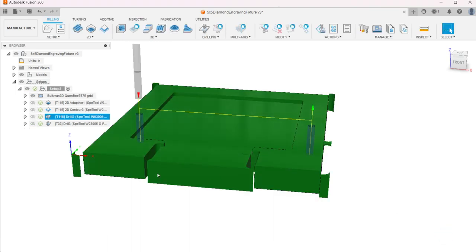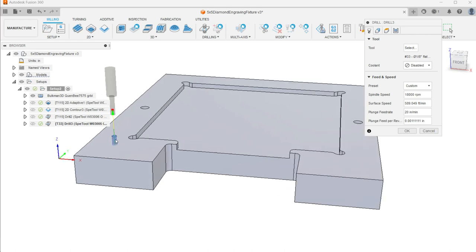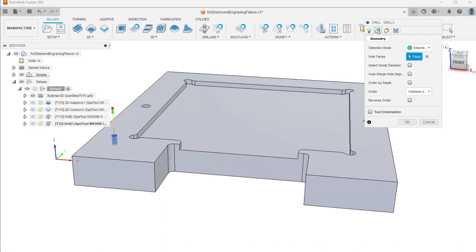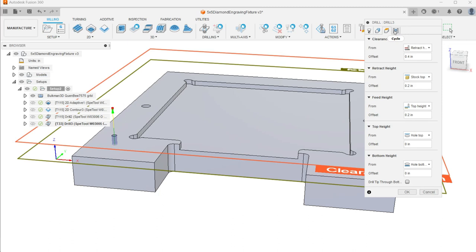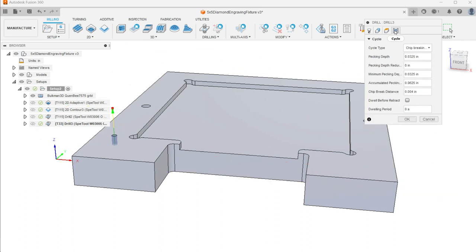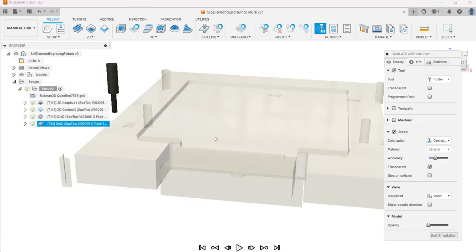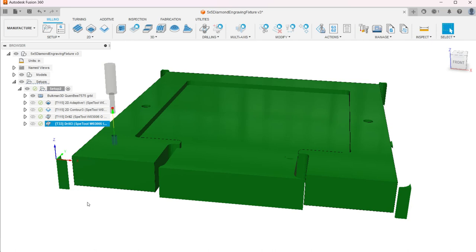All that's left is one more drill — this is going to be the eighth-inch. It makes like three little peck steps; it's really fast. We can pretty much just duplicate the settings from before. Make sure you select that eighth-inch tool, select that hole face, going from stock top. Accumulated pecking is a sixteenth of an inch. It literally comes down three times. It's kind of funny to have to do a tool change for this, but I wanted it to be exactly an eighth of an inch.